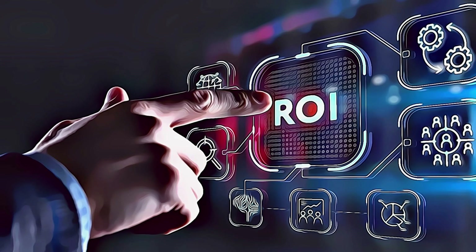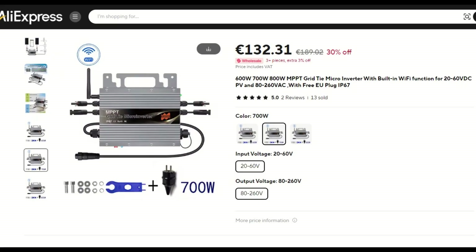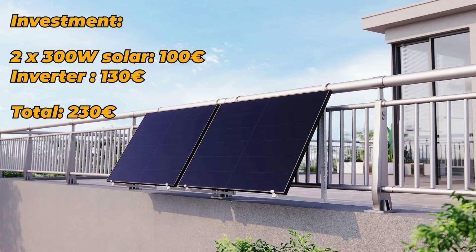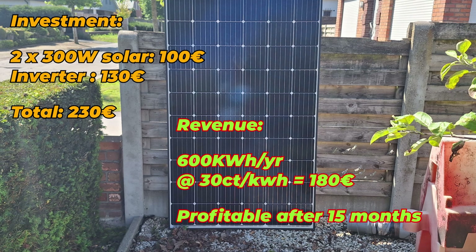Let's talk about the return on investment. These days you can pick up used solar panels nearly for free, but I make the assumption of 100€ for both panels. The inverter costs another 130€, which brings our total to 230€. Revenue depends on the tilt and your location, but is around 600 kWh a year. With an electricity price of 30 cents per kWh, we generate about 180€ per year. So after 15 months you are already starting to make a profit.